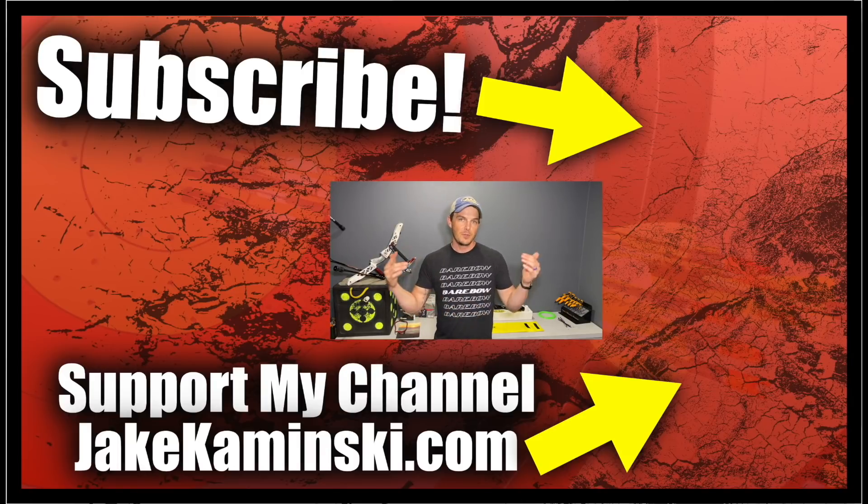Please consider supporting my channel. If you head to my website, jakekaminski.com, there'll be info and links for Patreon, apparel, books and equipment sales, a PayPal donate button, and a P.O. box to send things to. Above all else, please share this video because there's no better advertising than word of mouth.